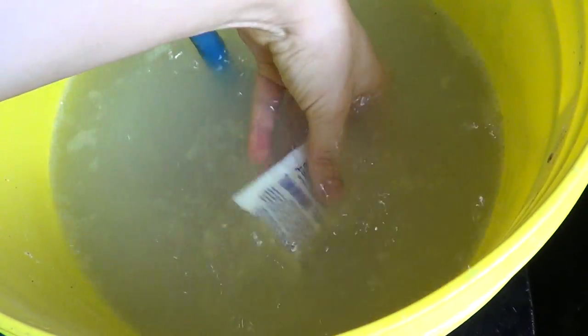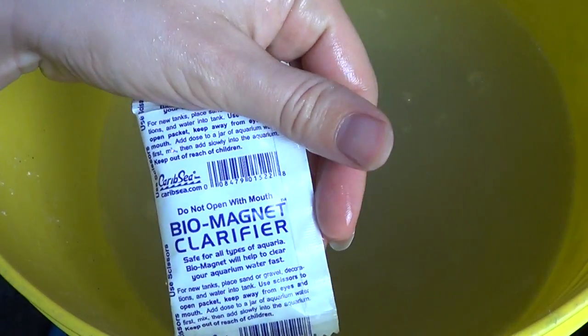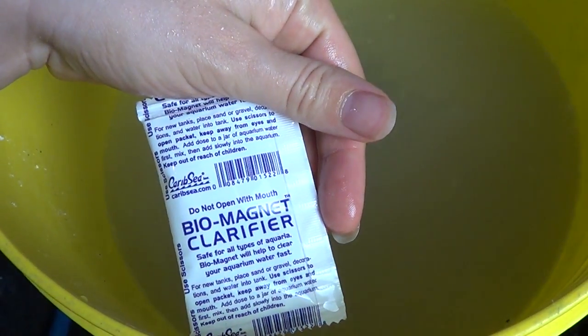I forgot to mention this because I found my packet in the water while I was filling it up — most substrates come with a biomagnet clarifying product. It helps precipitate all the dust. If ever you didn't clean your substrate well and your aquarium is cloudy, it's okay. You can put this product in, or just wait and the dust will settle.